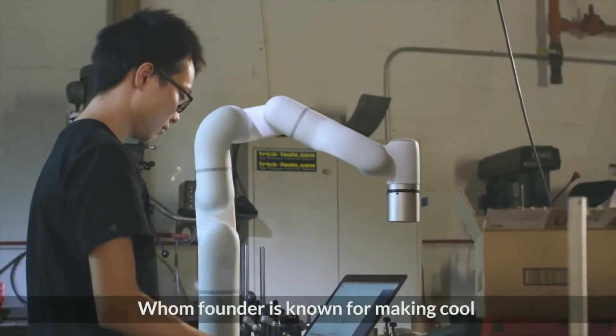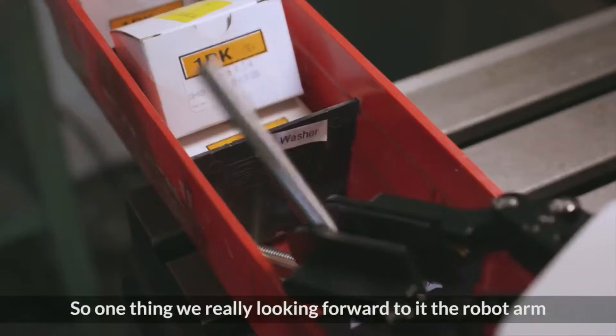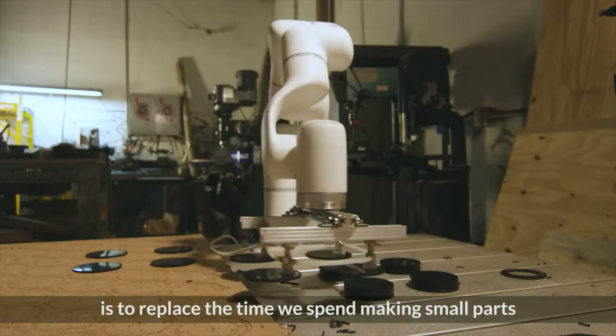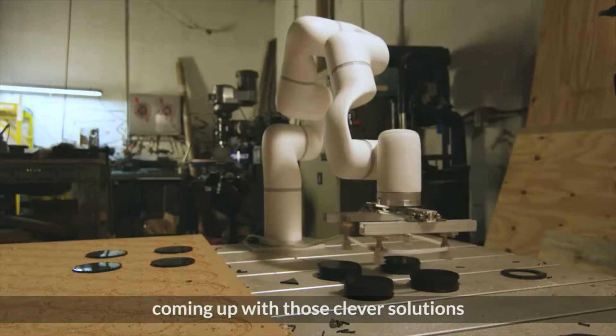Old Foundry is known for making cool, creative concepts for brands and companies. One thing we're really looking forward to with the robot arm is to replace the time we spend making small parts, so we can free up time to focus on coming up with those clever solutions.